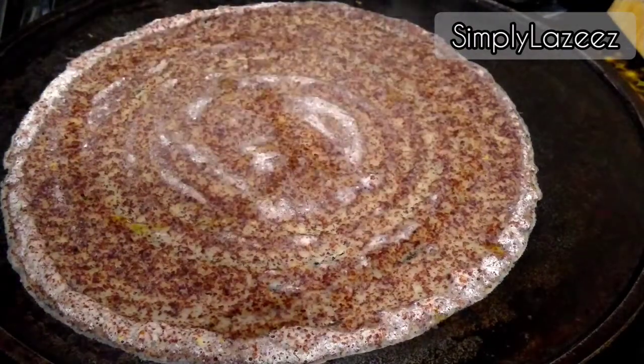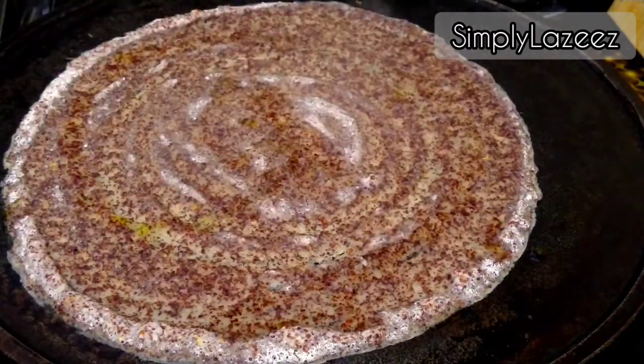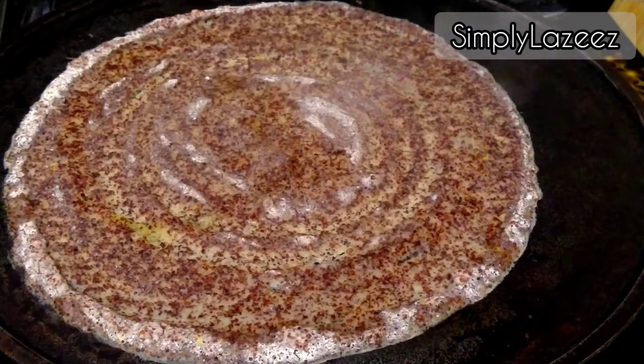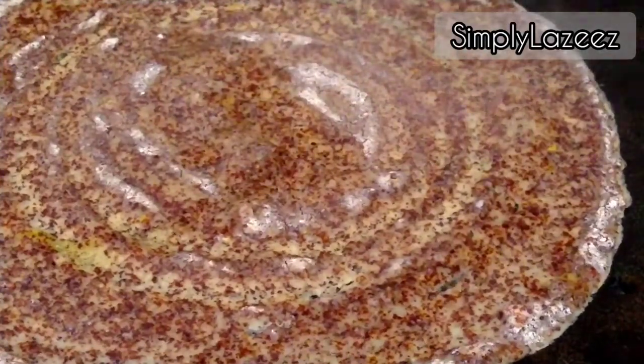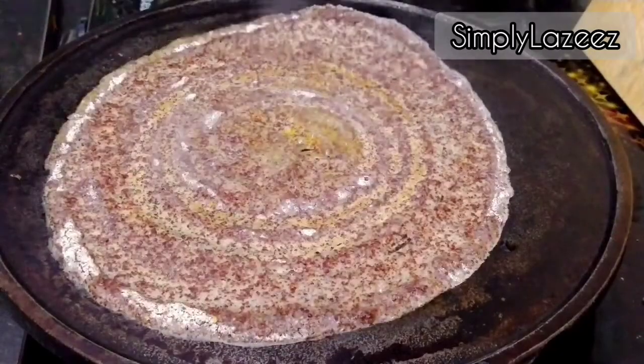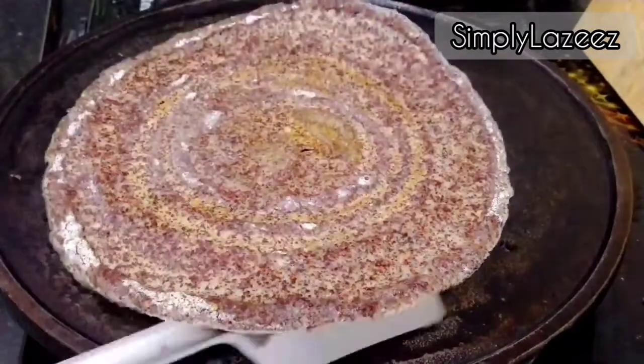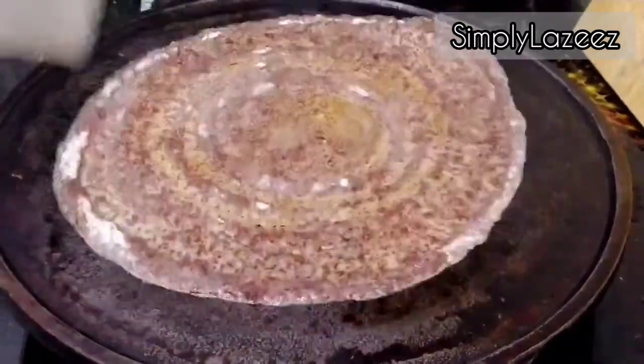I have added just a little oil — it doesn't need to be too much oil because it doesn't stick. Now you can see the dosa is removed. In this bowl we will fill some olive oil.